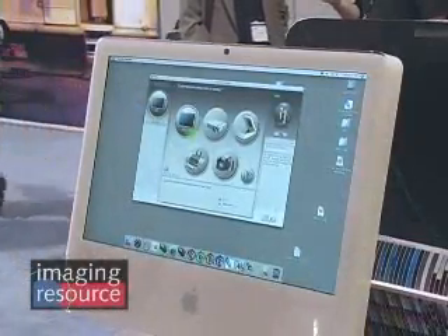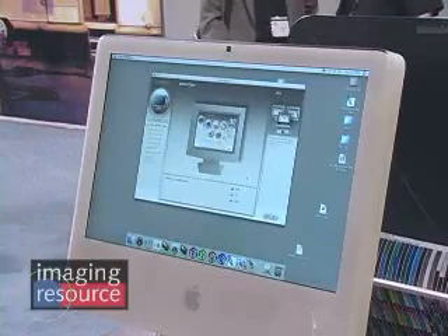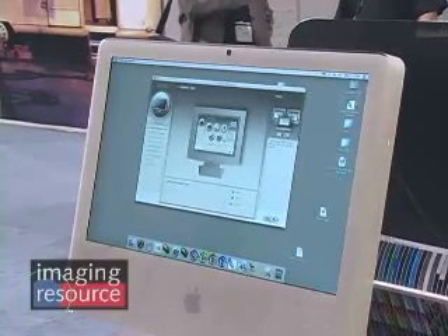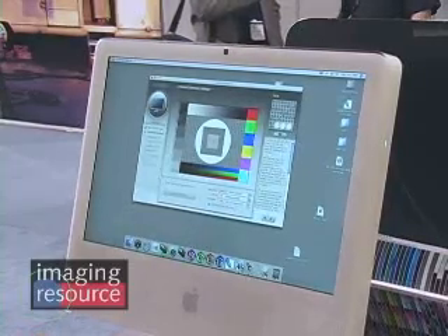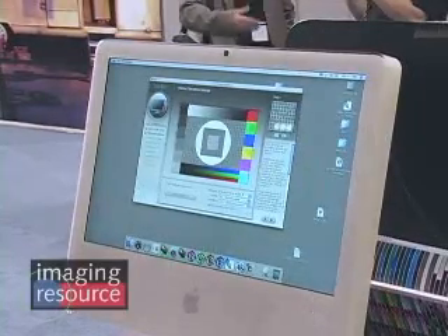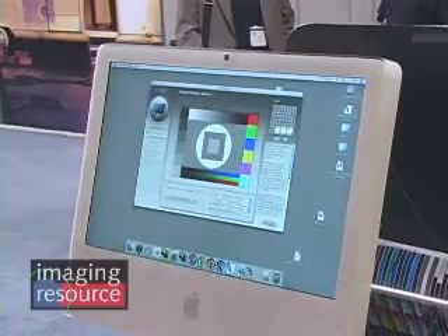In the application called i1 Match, the first thing is to select the monitor profiling section. i1 Match is able to profile and calibrate LCDs, CRTs, and laptop screens. In this case, I simply select LCD. The next step is setting up the calibration settings, which involves white point adjustment, gamma adjustment, and luminance adjustment. I've selected 6,500 as the white point, a gamma of 2.2, and a target luminance level of 120 candelas per square meter.